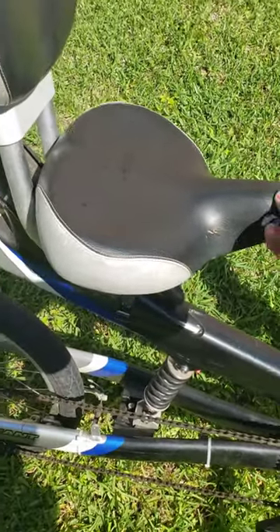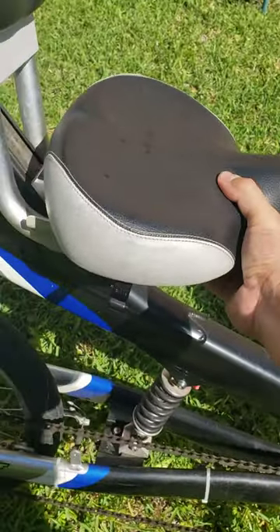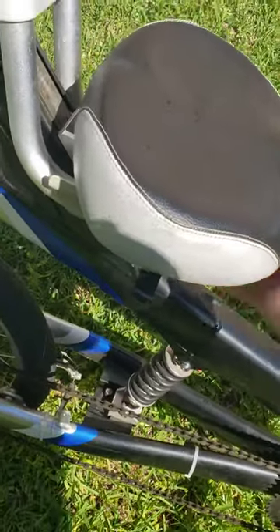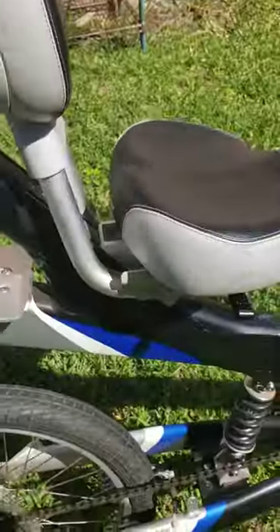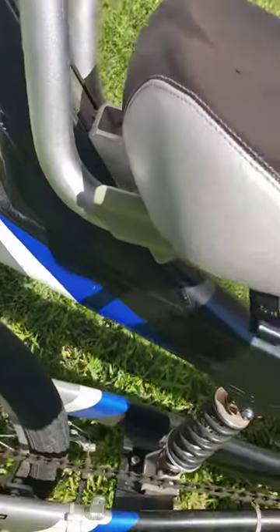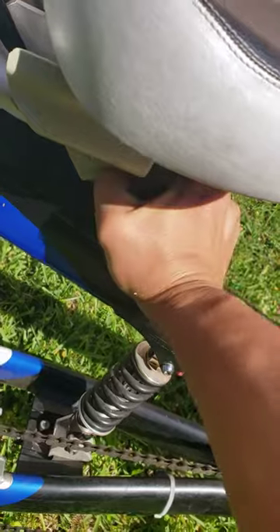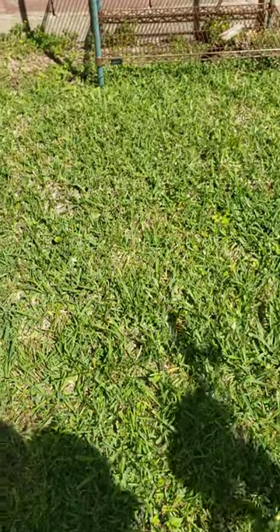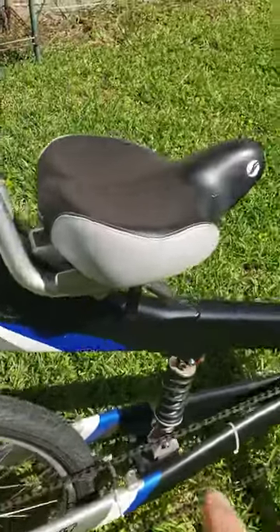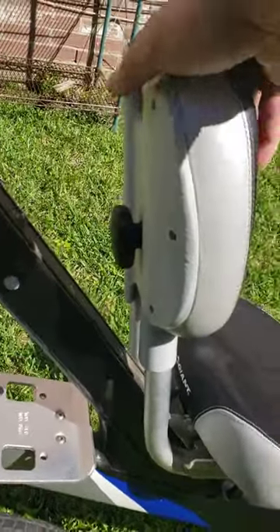The seat goes back and forth on here, so you can adjust where it sits. It also goes up and down on this rail, all the way up and down. You just lock this down when you reach your spot.